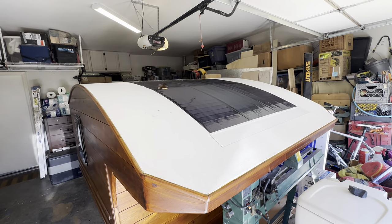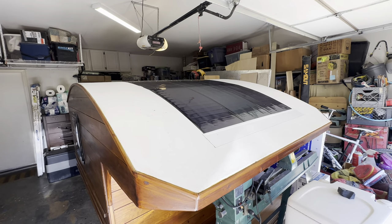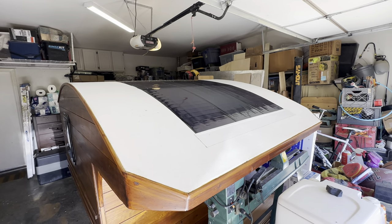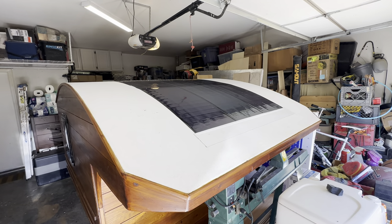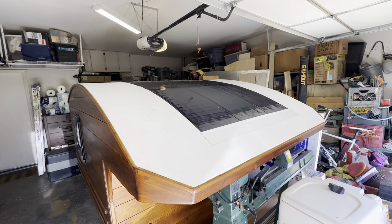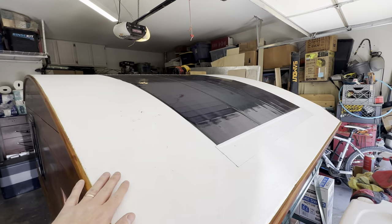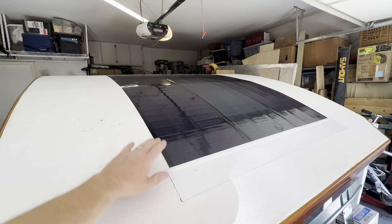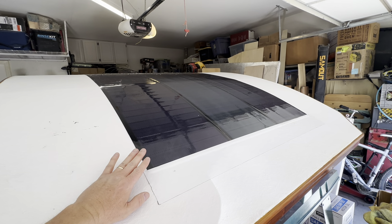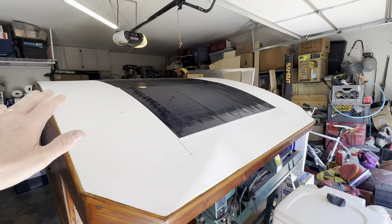These are the Bouge RV panels — they call them the CIGS panels, C-I-G-S. It's a proprietary method they use. About a year ago I reviewed one of the panels and was quite impressed, so I went ahead and bought another two. I chose to use the flexible panels to maintain the shape of this roof. These particular panels are the long version and extend almost all the way to the back. They have stick-on tape on the back, and a friend helped me lay them out.